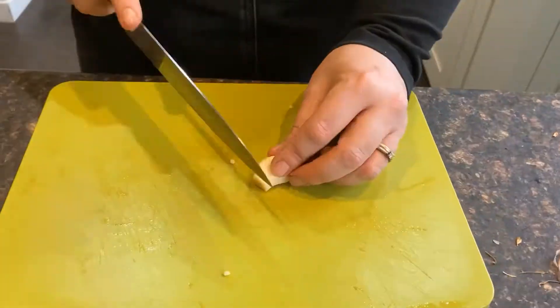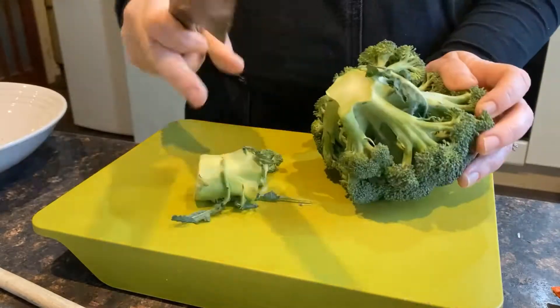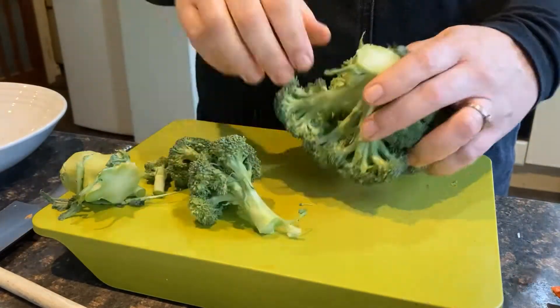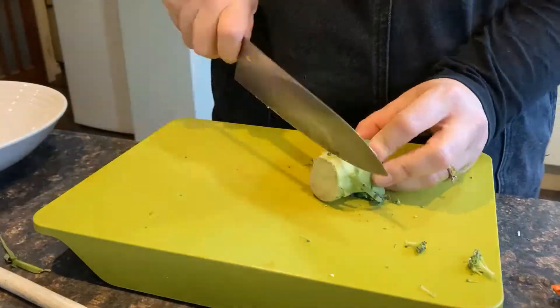Peel and chop a clove of garlic. Chop your broccoli into florets with a knife or tear off bite-sized pieces with your hands. You can use the stalk as well if you wish — roughly chop.